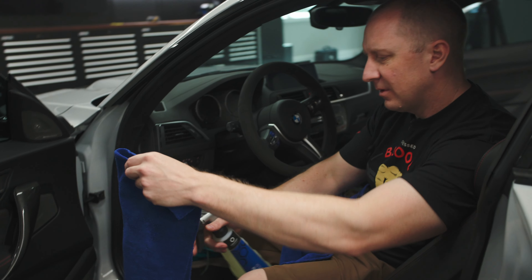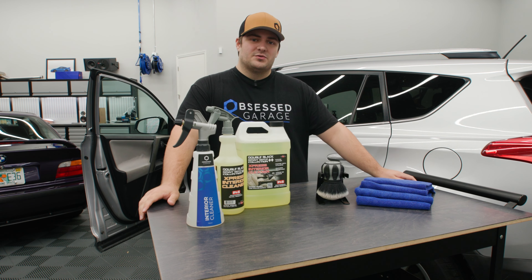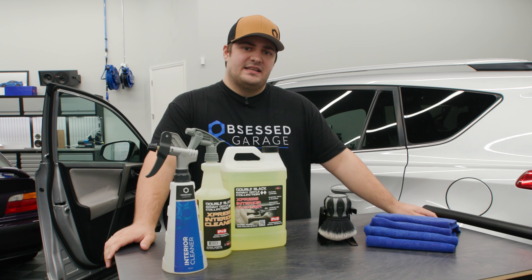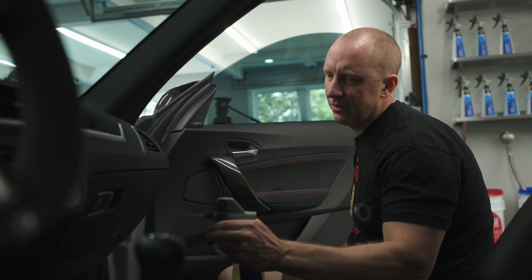Express Interior Cleaner is a general purpose interior cleaner, meaning you can use it on things like leather, plastic, vinyl, and even some light carpet and upholstery cleaning. This separates itself from something like a Koch Chemie ASC by being a little bit more aggressive and used for actual cleaning. ASC is reserved for just wiping down and dusting. You'd want to use something like this if the surface is dirty or oily.